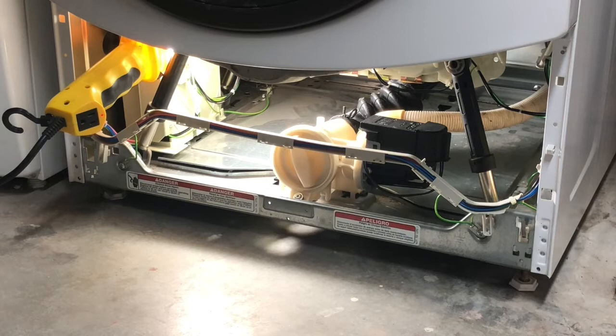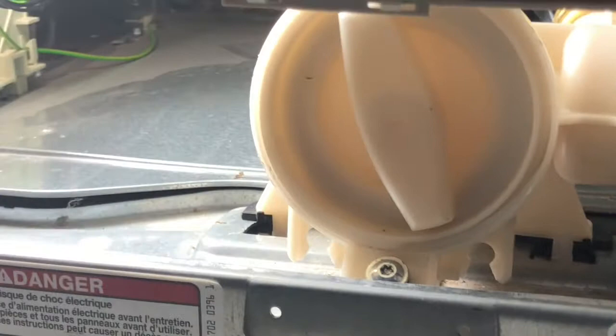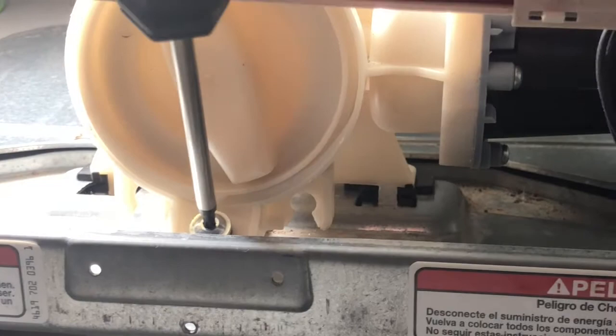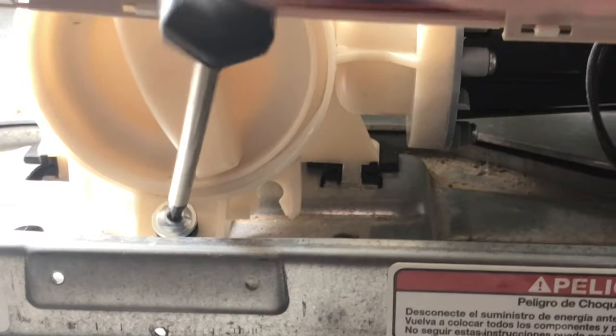Next step before removing the pump will be to drain any water sitting inside the coin catch. There are a few ways to do that — some recommend tilting the machine back and placing it up on blocks. Even with doing that, once you unscrew the hatch from the coin catch, water will flow out and drip back down into the machine. The best way to avoid propping the machine up on blocks is what I'll show you now. You remove one screw at the bottom of the coin catch — it's a T20 Torx 20 screw.